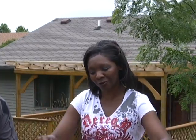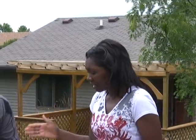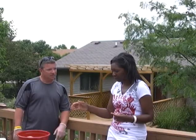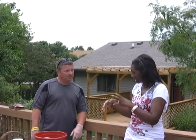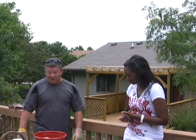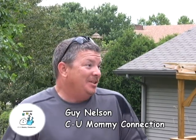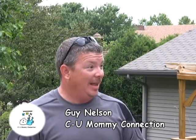Let's talk about barbecuing in Champaign-Urbana. Guy is going to tell us about turkey burgers — go ahead and tell us how you came up with this recipe. It used to be just a regular hamburger, but everybody's kind of going the healthy way, so I couldn't do just a normal burger. I had to throw some stuff in it, and just over some trial and error I found a recipe that everybody seems to really like.